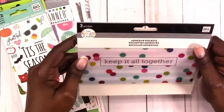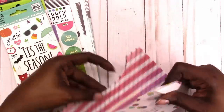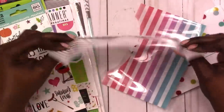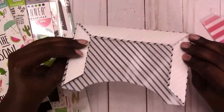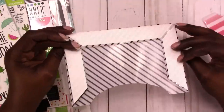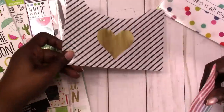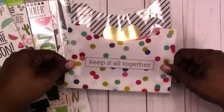Now let's open these adhesive pockets and see what we have. So this is what they look like — it's three pockets and they already have double-sided tape on the flaps. You just peel the tape off and adhere it to whatever you want — inside your Happy Planner or any planner. This one has black-and-white stripes with a gold heart, this is the gradient stripes, and this one has confetti and says 'keep it all together.' So you get three pockets for storage in your planner.